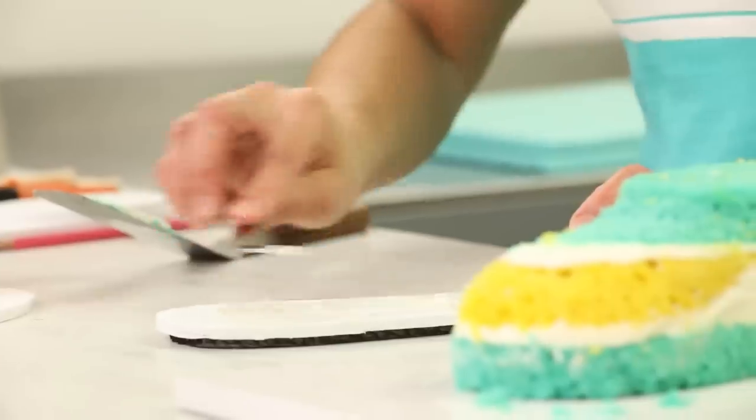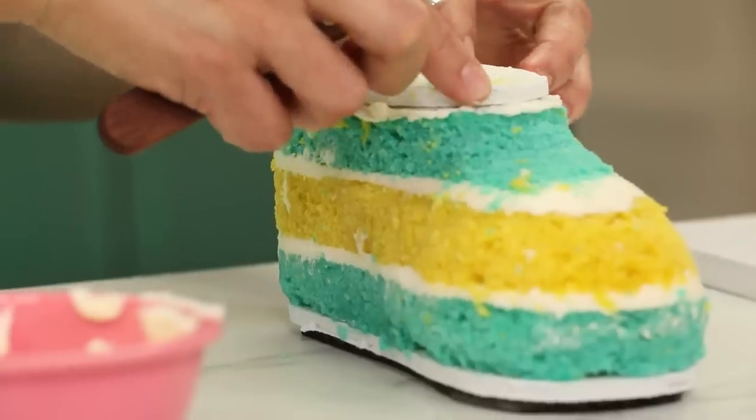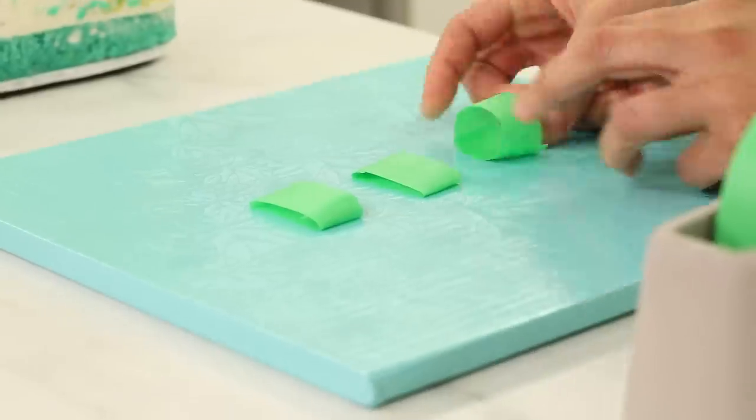I can stack them on top of one another, do all of my carving, and now I can cut my center board out of foam board exactly the size I need it to be, rather than cutting it ahead of time, having it in the whole cake, and then trying to carve a cake with a board inside.